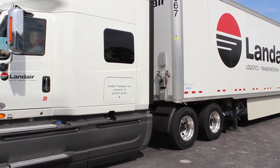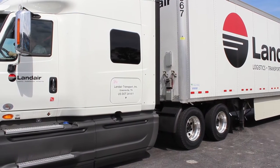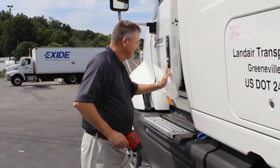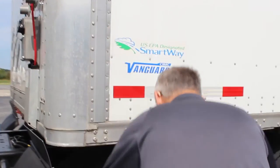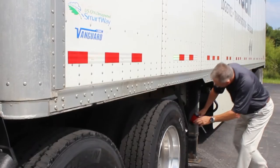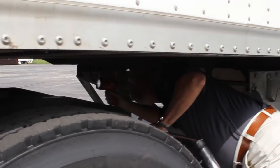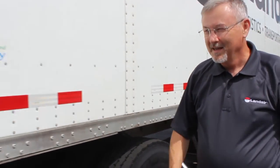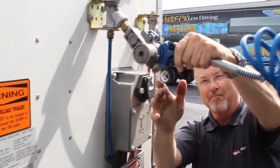When you back under it, the kingpin will hit the throat of the fifth wheel — you hear the mechanism go click. You will then do two tug tests. You'll get out, squat down and look to make sure that the fifth wheel arm is in and that there's no daylight between the fifth wheel and the plate. Then always use a powerful LED flashlight to look into the throat of the fifth wheel to make sure that you are locked in. Then our driver is connecting his airlines and his pigtail.